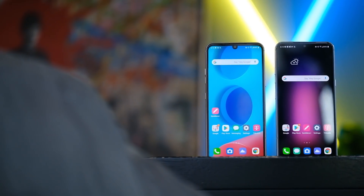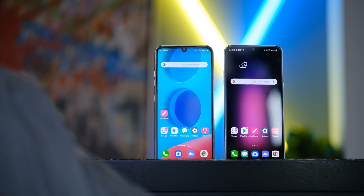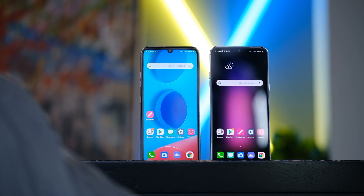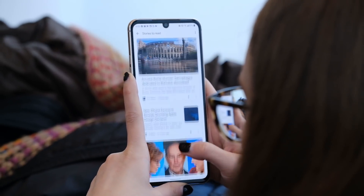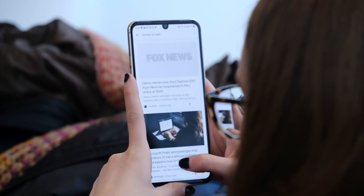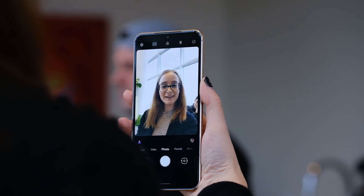The LG V60 ThinQ is using a 6.8 inch OLED display that has an aspect ratio of 20.5 by 9. Not really sure why they didn't go quite 21 by 9, but it's very close to getting that cinema aspect ratio. So while you're not going to get that full cinema quality movie aspect, if you're watching Netflix or something like that, you're getting very close.